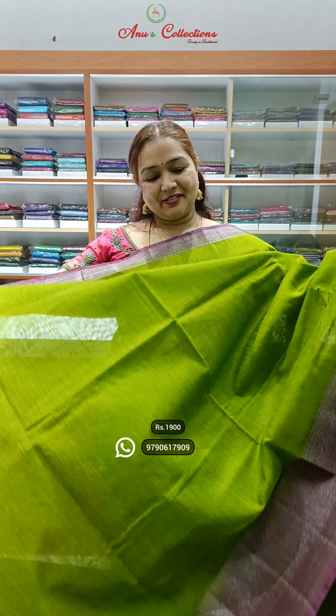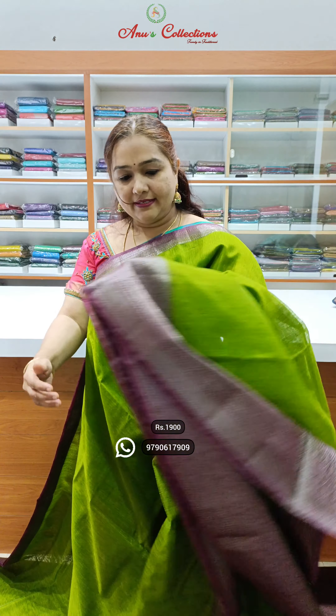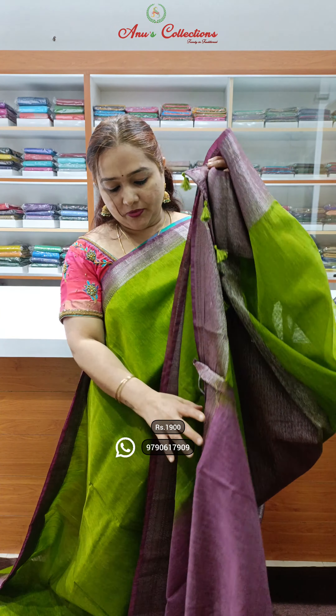Lovely colour — nice green with purple shade combination, beautiful saree. Silver zari, half-shortened, non-border style and blouse.